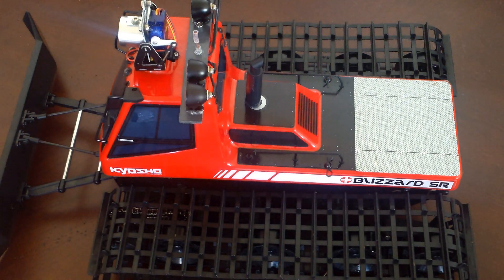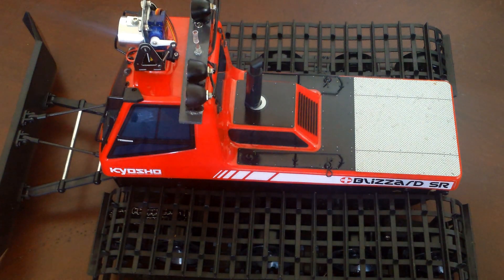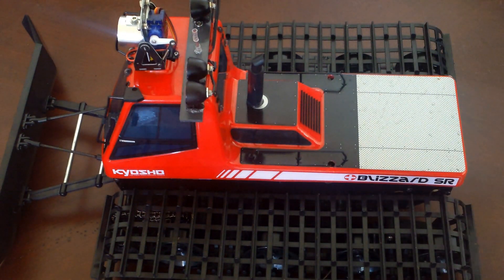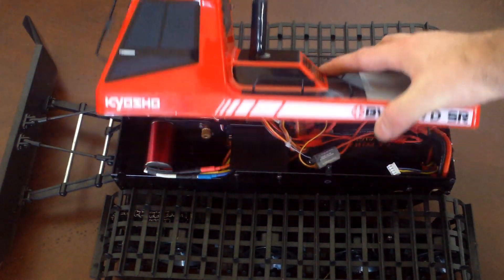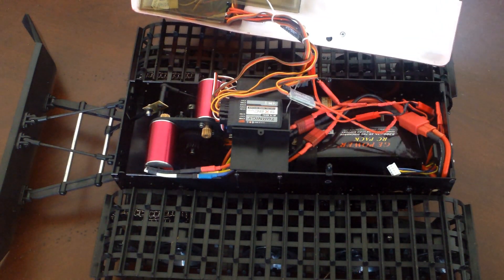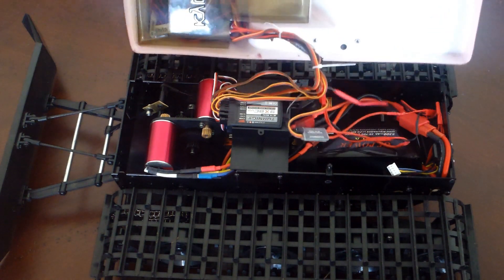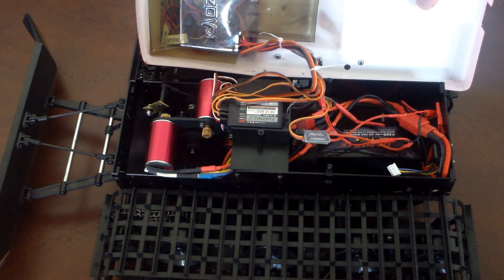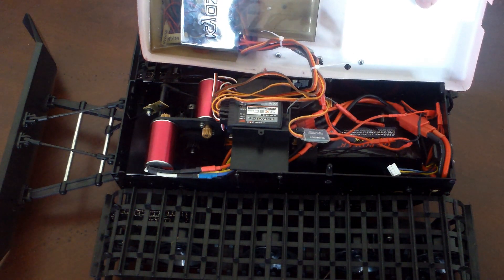This is my modified Kyosho Blizzard SR. I want to show you the inside of it. I'll remove these retaining clips that hold the body on. Here's the body. And you can see there's a lot of additional wiring because of the lighting and the electronics that have been put in.